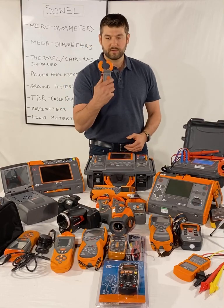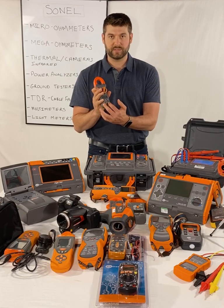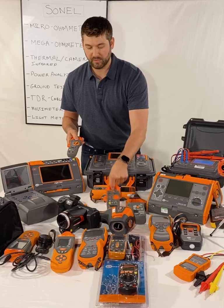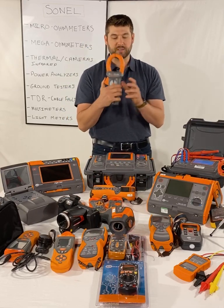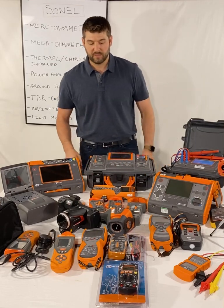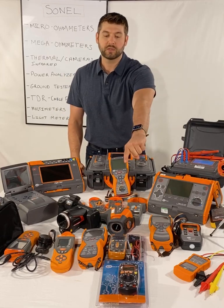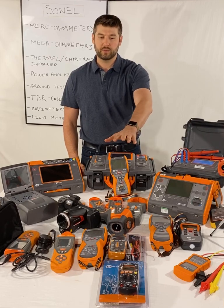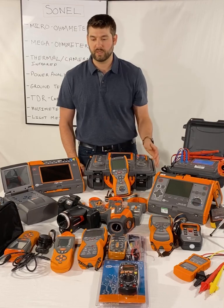Clamp meters: we have the CMP200 200-amp clamp meter, the 400-amp clamp meter which also has a full multimeter, a 1000-amp clamp meter, and the CMP2000 2000-amp clamp meter. Look at the CMP 200, 400, 1000, and 2000 if you're looking for a nice current clamp meter. For multimeters, we have the CMM11 — the black one — waterproof, drop-proof, basic multimeter. I use them; I keep one in my toolbox.